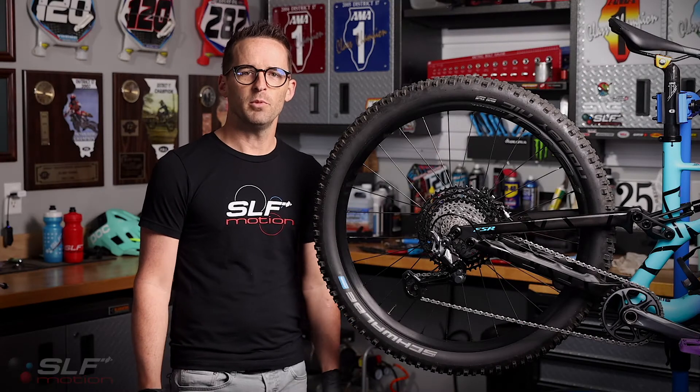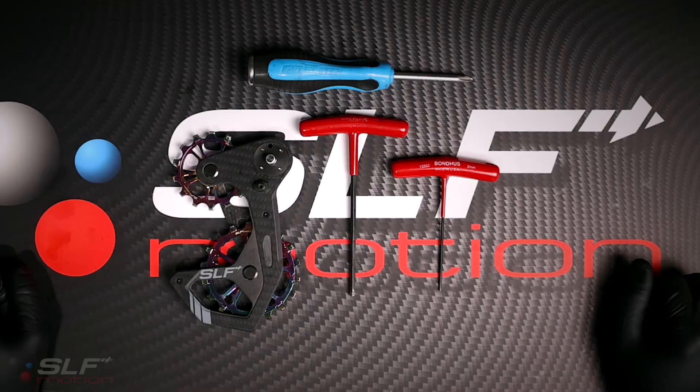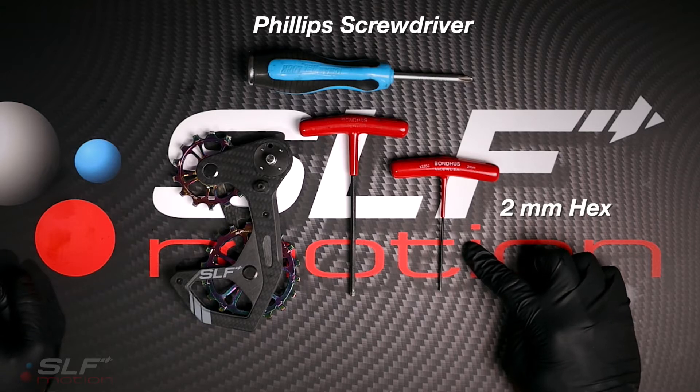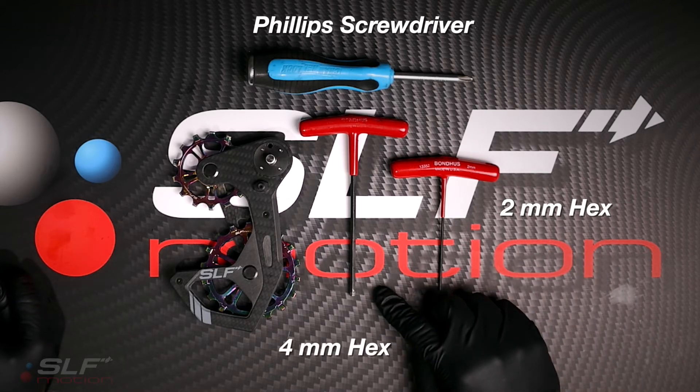I'm Blake with SLF Motion. Today we'll be installing an Evo 1x system for Shimano XT/XTR 12-speed rear derailleur. Tools required for this installation are a Phillips screwdriver for removal of the stock cage stop screw, a 2mm hex for the SLF Motion stop screw as well as the clutch cover on the derailleur, and a 4mm hex for removal and installation of each cage.